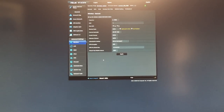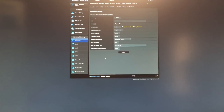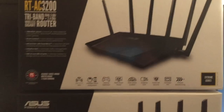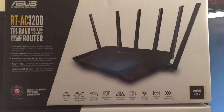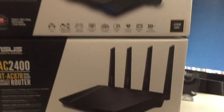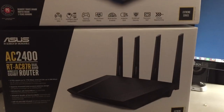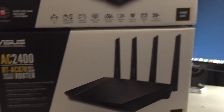Hello everyone and welcome back to our channel at PC Attack. I'm NeuroPorts and today I'm going to give you the review two days after owning the RT-AC3200, and also compare it with my experience with the AC2400, which I've owned for a little bit over a month.